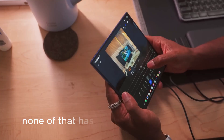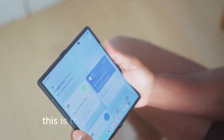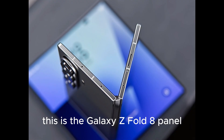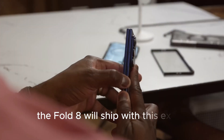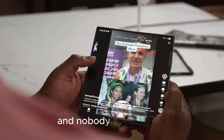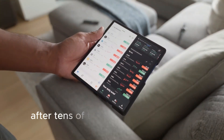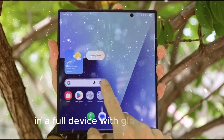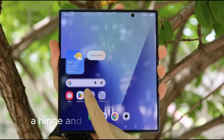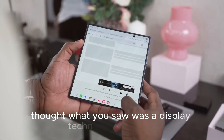Here's the problem: none of that has actually been confirmed. Samsung Display didn't say this is the Galaxy Z Fold 8 panel. Samsung Electronics didn't say the Fold 8 will ship with this exact display. And nobody showed you what happens to that creaseless panel after tens of thousands of real-world folds in a full device with glass, adhesives, a hinge, and a protective layer on top. What you saw was a display technology concept, not a finished Galaxy Z Fold 8.